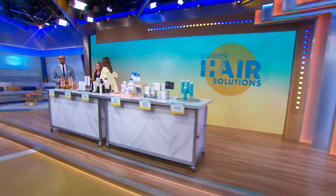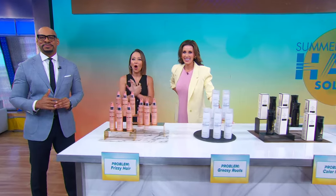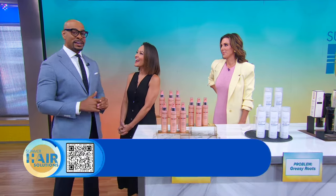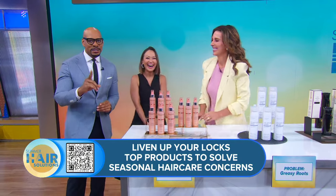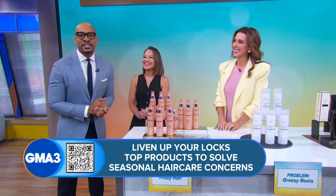Welcome back to GMA3. For many of us, summer means heat, humidity, salt, and sun — and all of that can wreak havoc. But for every problem there's an easy solution, and here to walk us through them all is New Beauty's senior editor at large and our dear friend, Sarah Eggenberger.